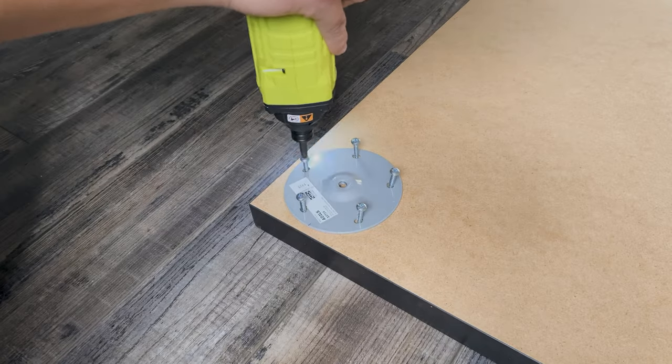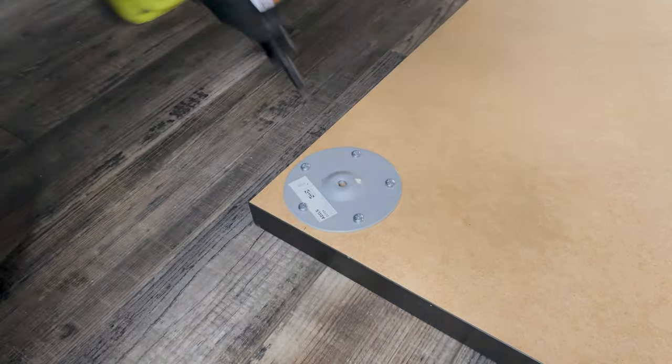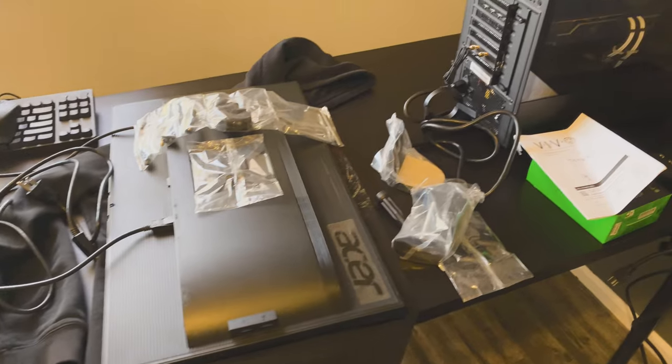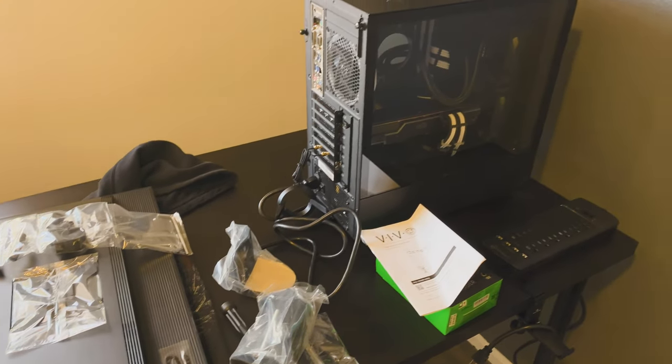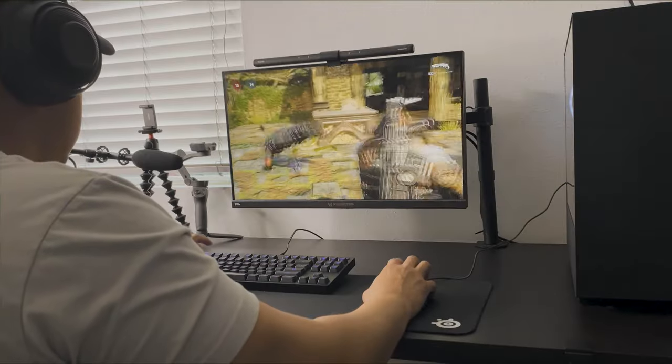For the desk I went with the affordable IKEA Linmon. This space is doubling as my office as well. My PC is powerful enough to handle my casual gaming as well as serving as my main editing machine.